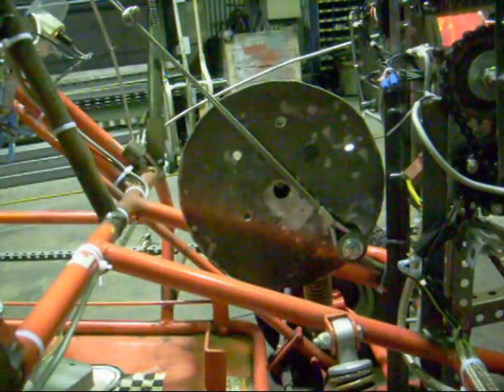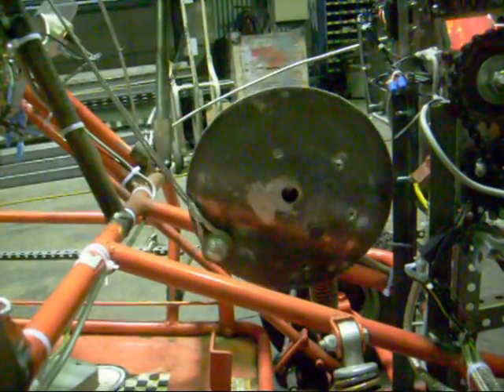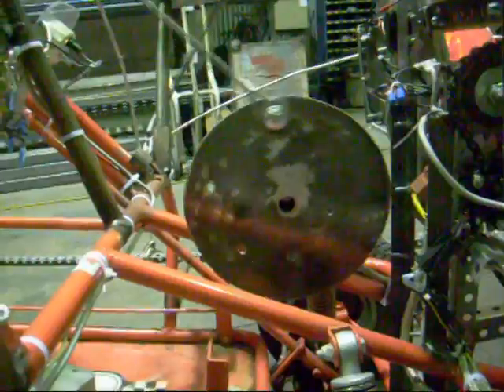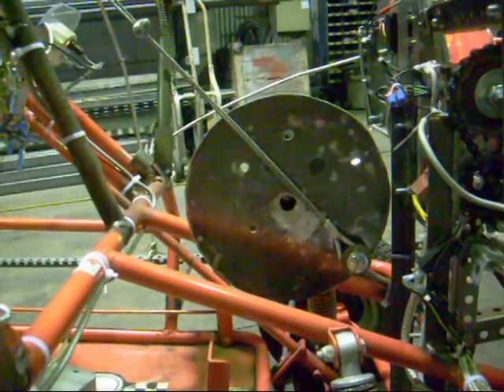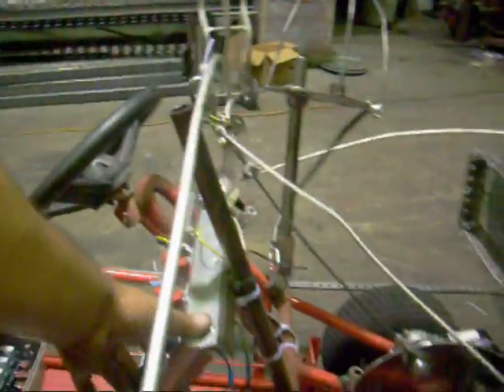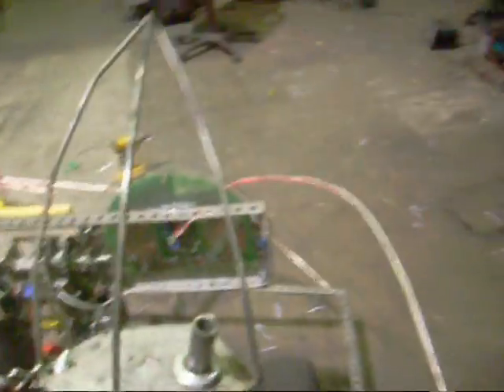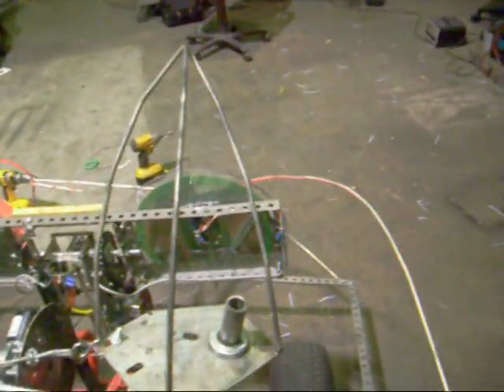Here we have the ears. The ears are controlled by the rotation of this pulley here, just on a motor with cables that attach to the pulley here, and then to the ears. Ears are facing forward.